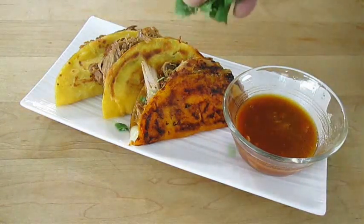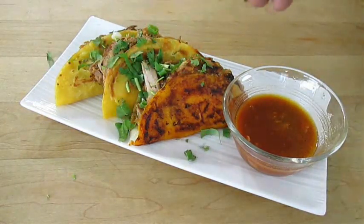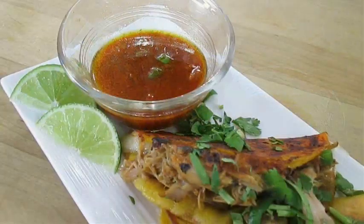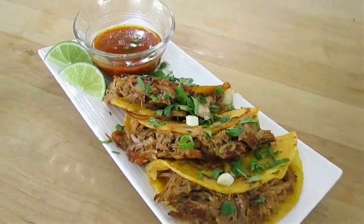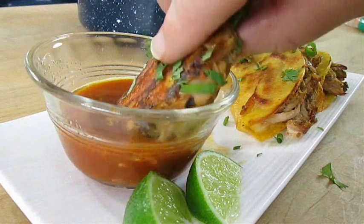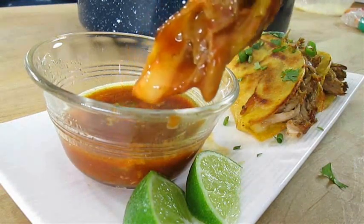Top off your tacos with some freshly chopped cilantro and green onion. And there you have it — birria tacos right here in the Poor Man's Gourmet Kitchen. Thank you for watching, and be sure to stop by poormansgourmetkitchen.com for more recipes and exact ingredients.